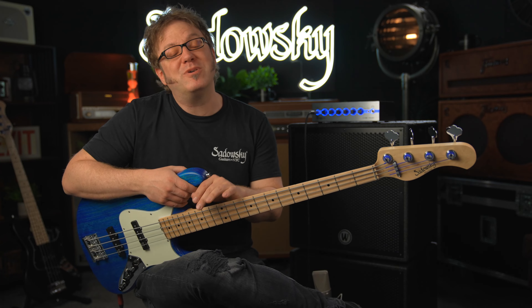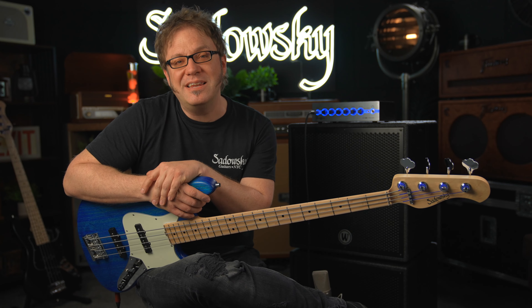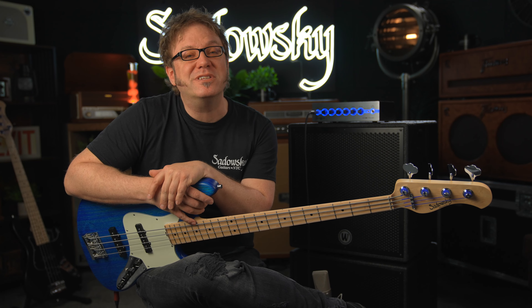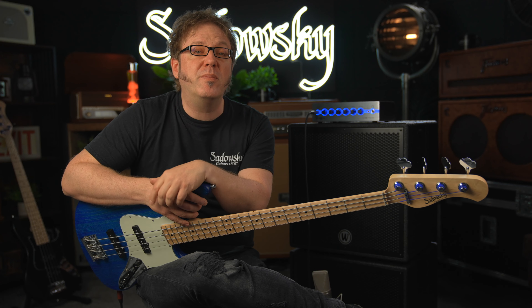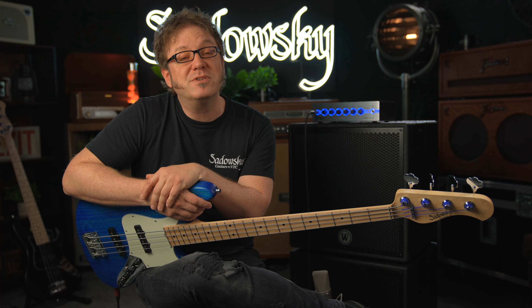That was my review of the German-made Sadowsky Metroline Will Lee Signature — a beautiful bass in ocean blue transparent satin. If you like what you saw and heard, please click the like and subscribe buttons. Hit the bell for notifications on new videos. Feel free to leave us a comment or ask questions. If you want to find out more about Sadowsky basses, please go to sadowskybass.com. That's it from me — I'm Lars, and I hope to see you next time. Bye-bye.